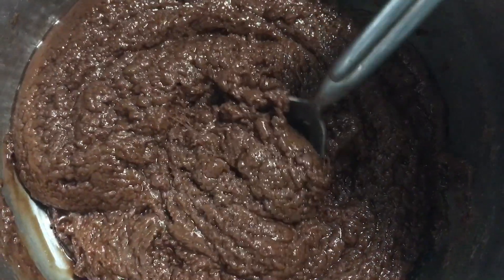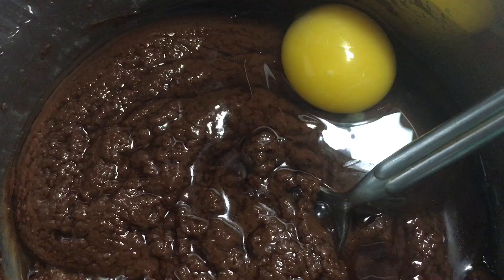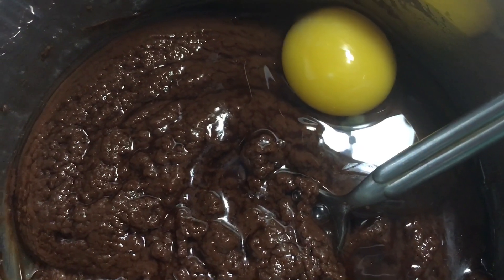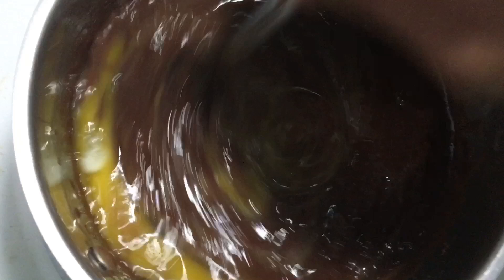The mixture will be grainy and separated — it looks ugly — until you add two eggs, one at a time, mixing each thoroughly. And magically, it looks smooth and shiny.